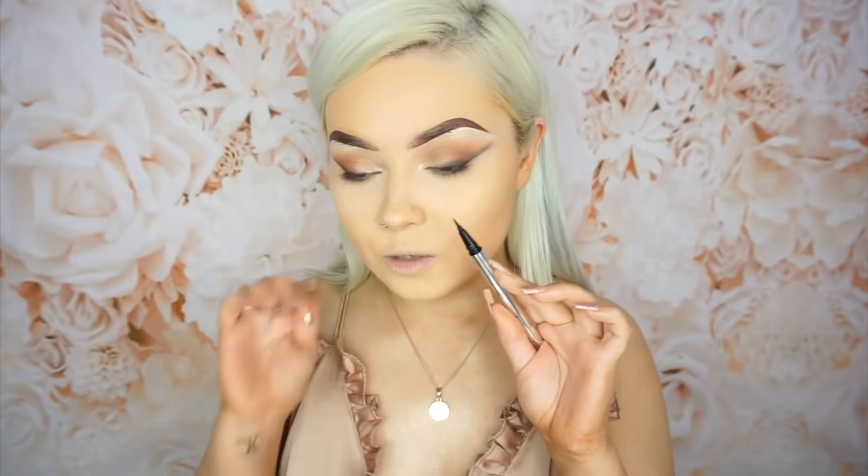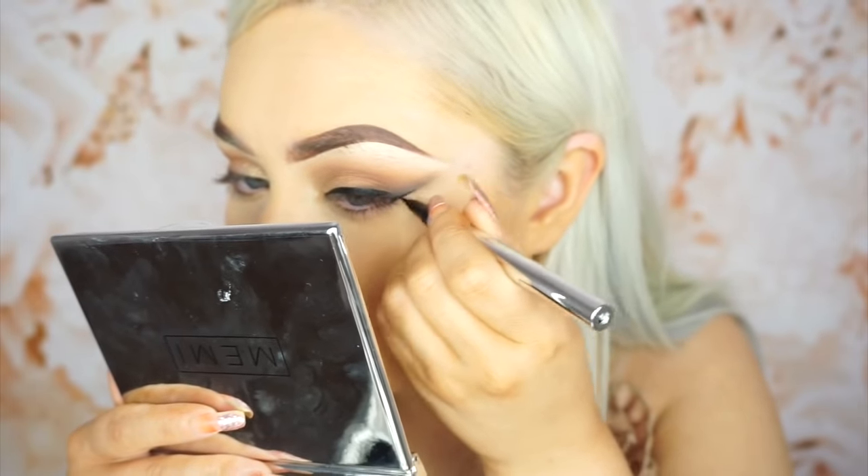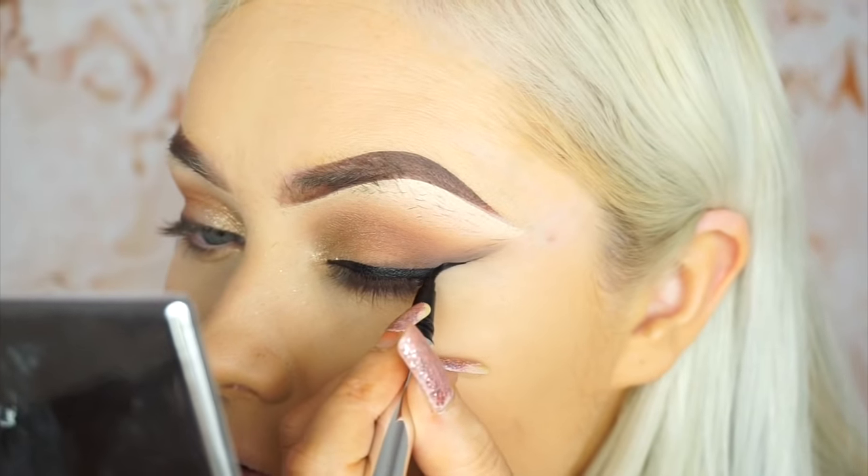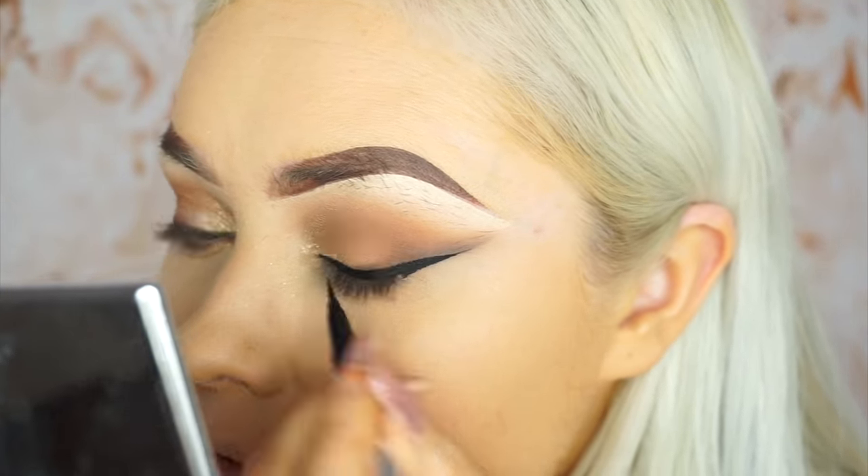This eyeliner is by the same brand as the eyeshadow palette — this is their Expert Liner in the shade black. I'm absolutely obsessed with the tip of this. It's not a felt tip but it's like a bristle tip — if you think of the Kat Von D liners where they have really thin fine hairs coming to a point, that's what this brush is like. I actually think this is the best liquid liner I have used in a long long time. Okay, lashes are on!